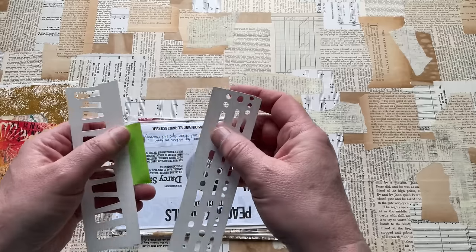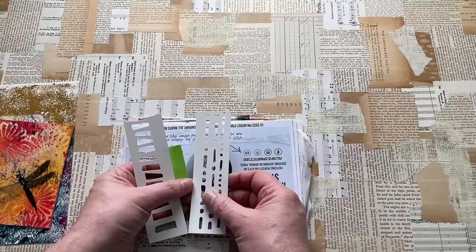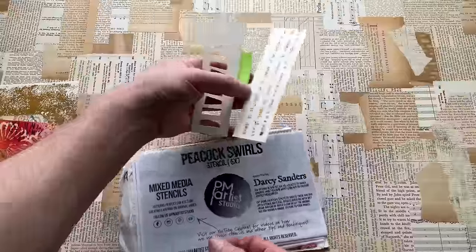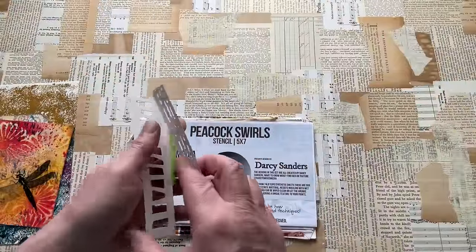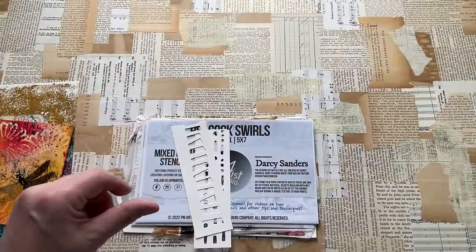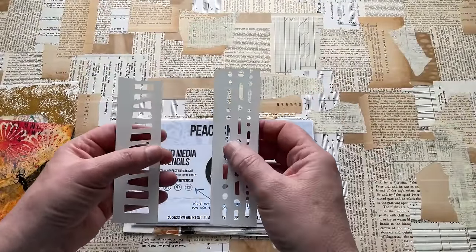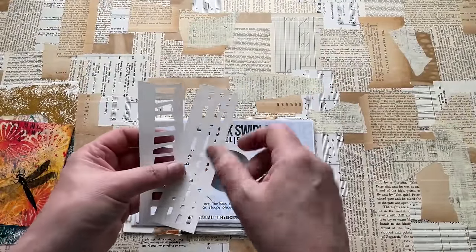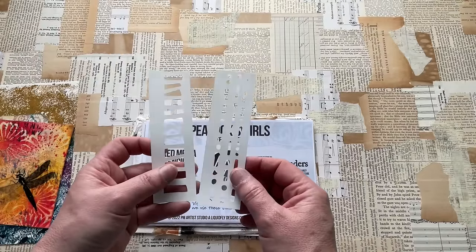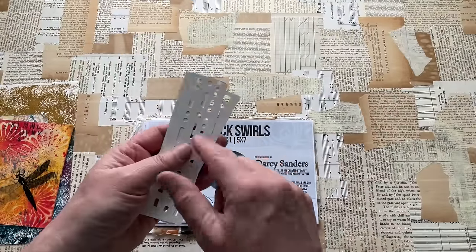Darcy has just launched — oh, good grief, what's it called? I can't think what it's called. Darcy has just done a border trim stencil — I'll try and link that as well. I can't remember what it's called, I'm sorry Darcy. There's so much stuff in this old brain of mine. But these are lovely. I use stuff like this a lot, so that's going to be good.